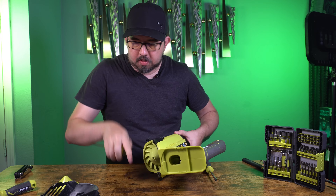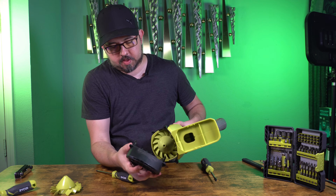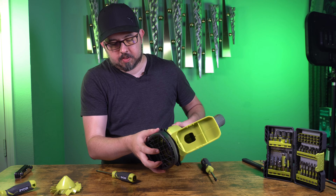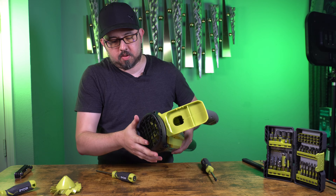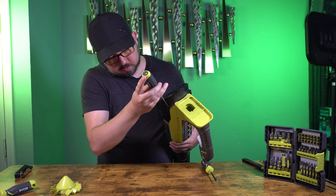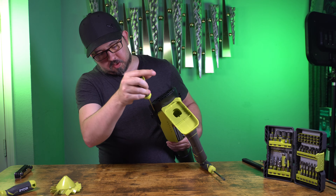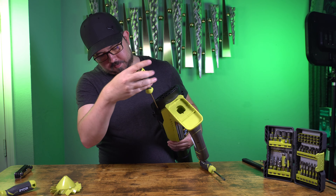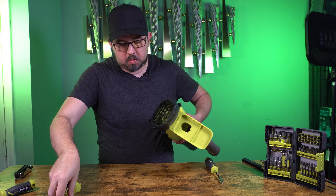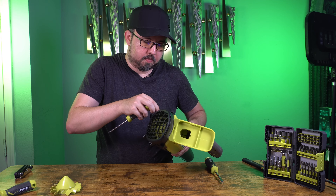Now we just need to put the back back on. Just line this up, push back in, and be careful not to over torque these screws. These are just going into plastic so it's easy to over torque them. And then we can start putting them on.